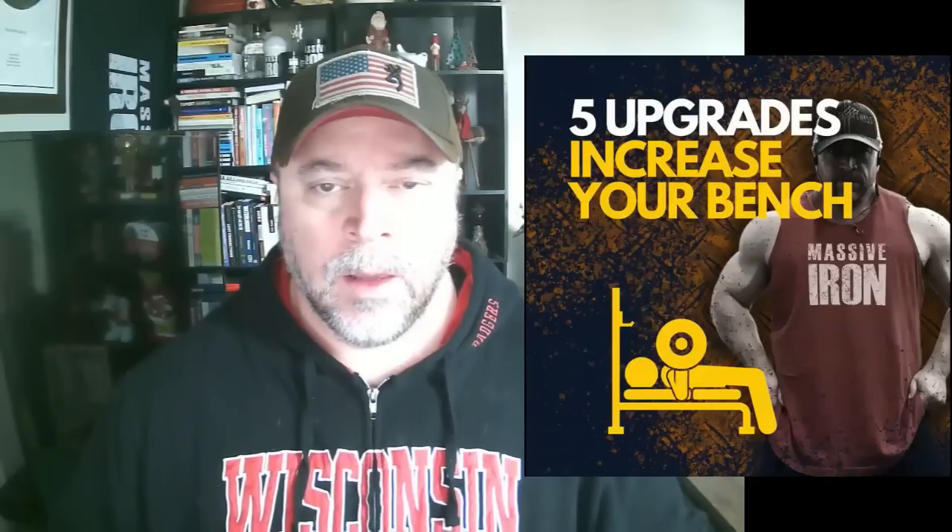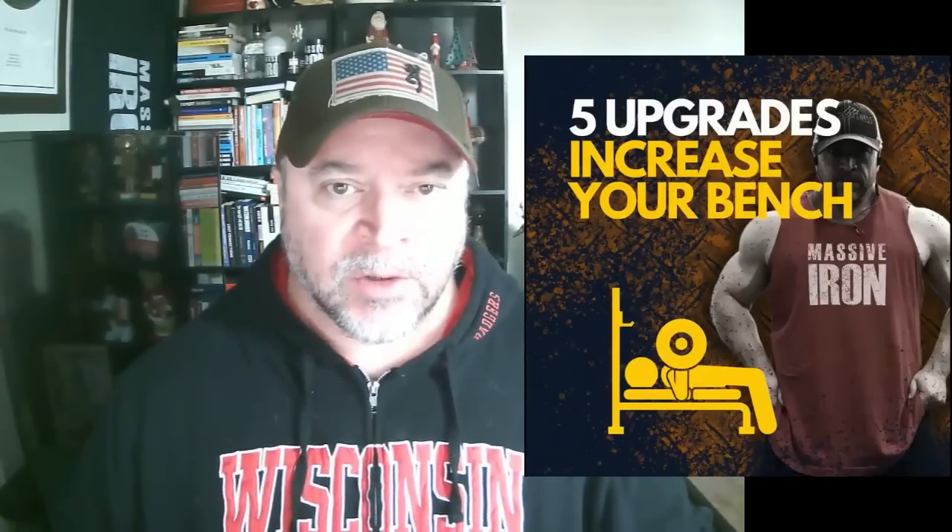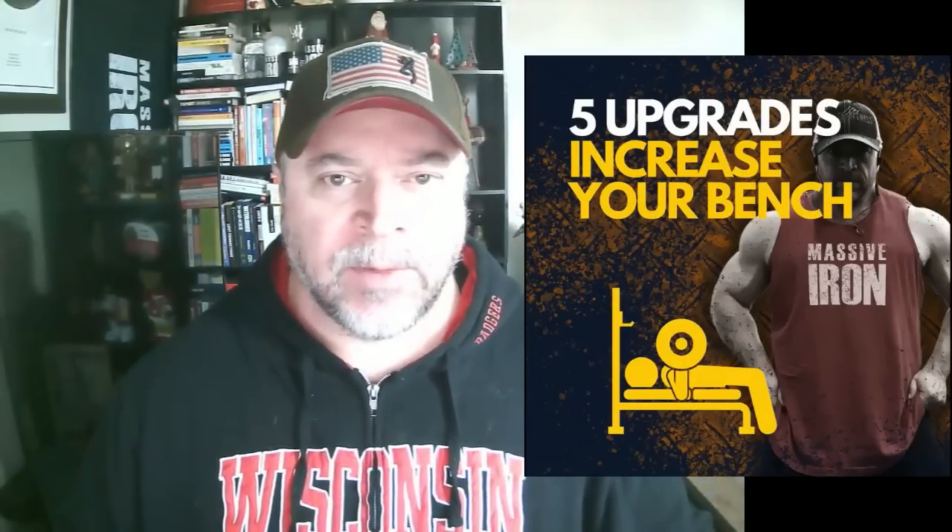Hey guys, welcome to the Massive Iron channel. I'm Steve Shaw. In this video, I'm going to talk about five upgrades to increase your bench.